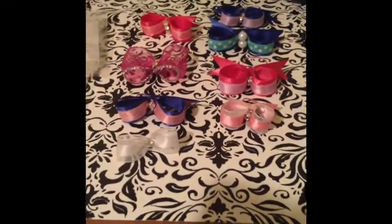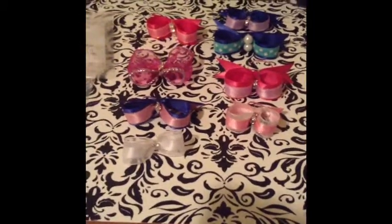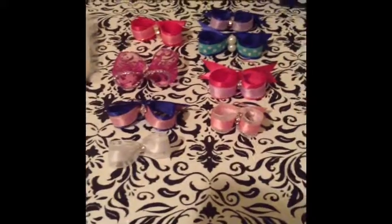It saves you money, gives you something to do, and it's kind of been therapeutic for me. If you have any questions about these bows or anything, let me know and I'll be more than happy to give you information. And if you want a tutorial, let me know. Thank you for watching — Scarlet is asleep and I will post pictures of her at the end of this video. Please subscribe, leave any comments, and like this video. Thank you so much.